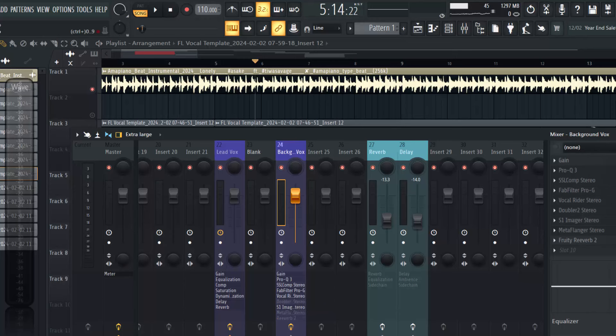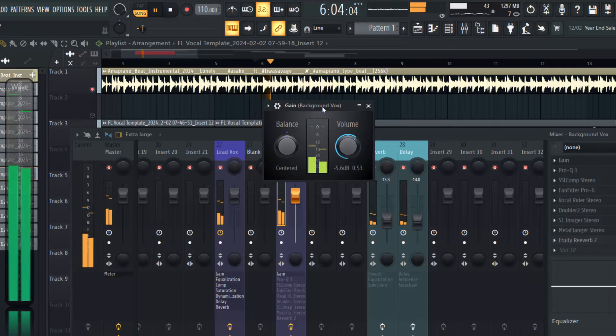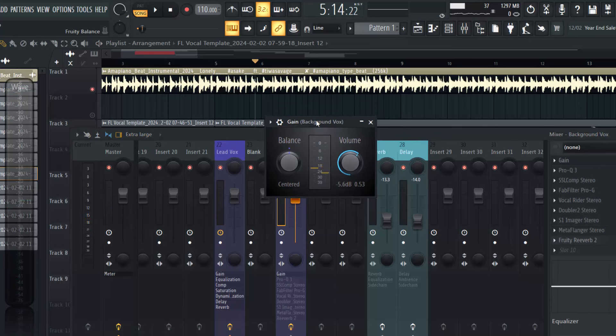The first thing I decided to add was a gain plugin - this is a stock plugin for FL Studio. I added gain and reduced the volume a little bit, to about minus 5.6 dB, because I wanted everything to be at equal level. With the gain it turns the volume down a little bit and brings it to a more relaxed level in the ear. That was the reason why I did that.